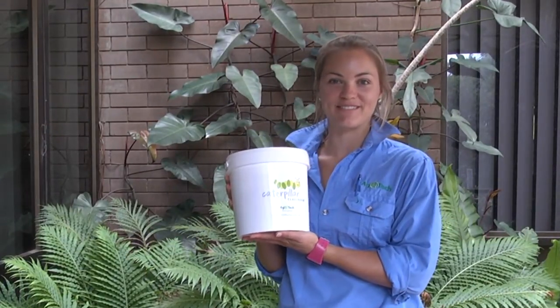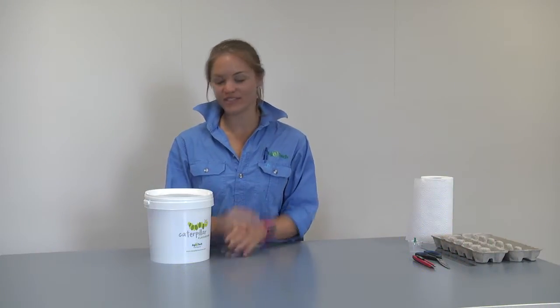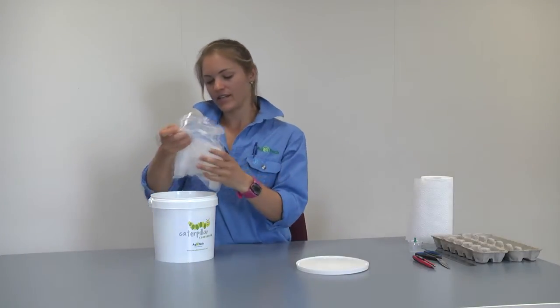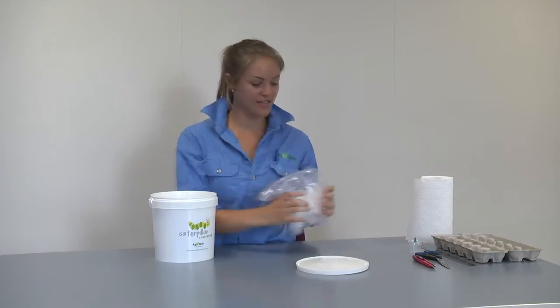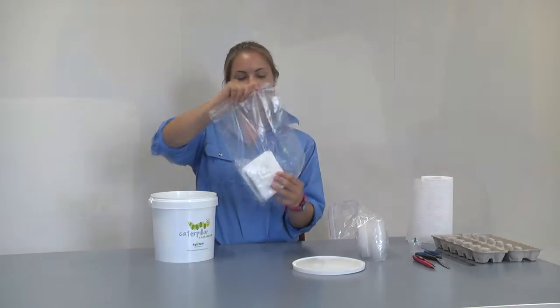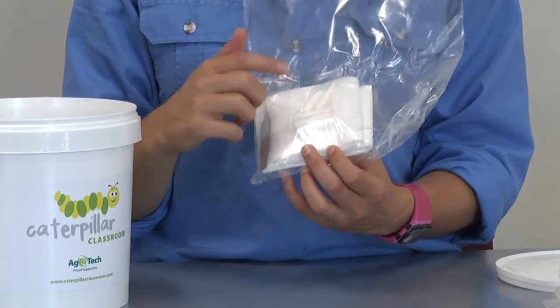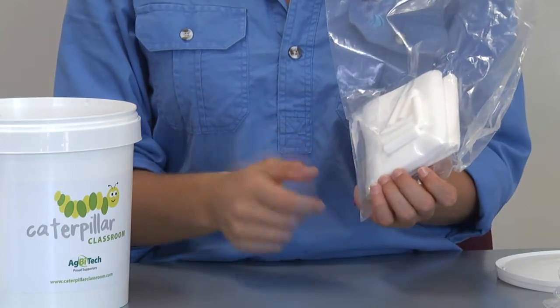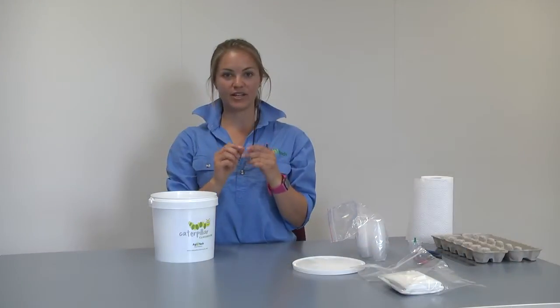Now that your Helicoverpa rearing kit has arrived, open it up and inside you will find some rearing cups and lids, around four per student. Inside this zip-lock bag you will find nappy liners, some cotton dental roll, some paper towel, and a pair of featherlight forceps.